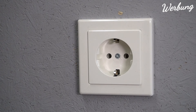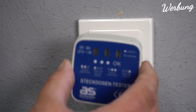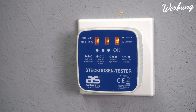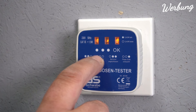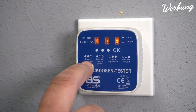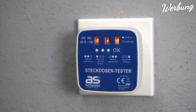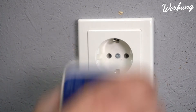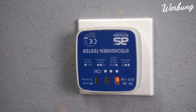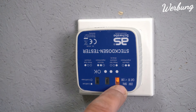Im ersten Versuch gehen wir mal davon aus, dass alles von Haus aus richtig ist. Stecken wir das ein - wie man anhand von diesen Bildern sieht, wenn alle drei Leuchtdioden so leuchten, haben wir richtig. Angenommen, wir stecken jetzt den verkehrt ein, sieht man leicht da nur eins, das heißt das auf der Seite.